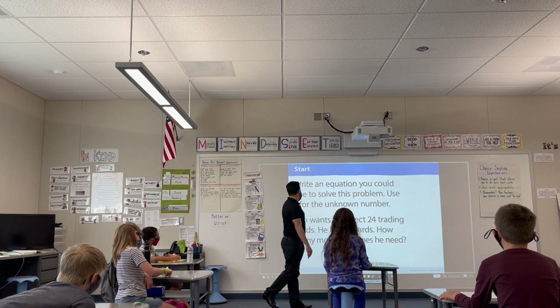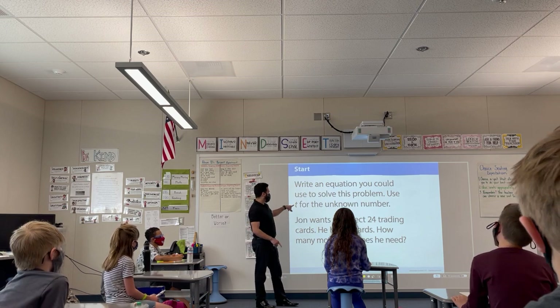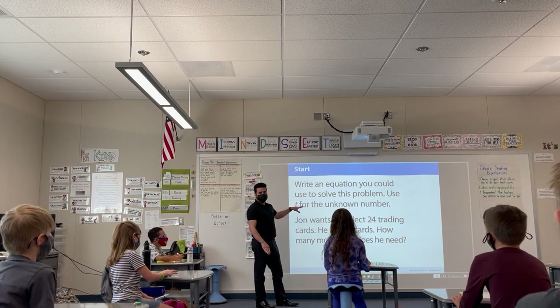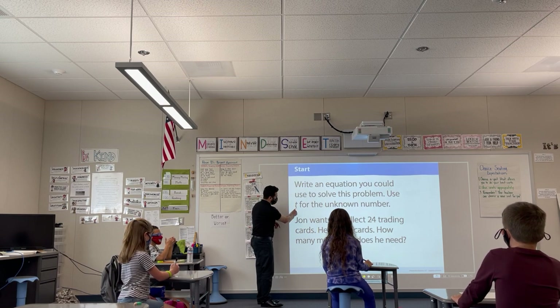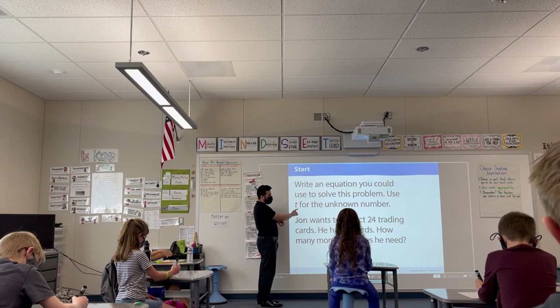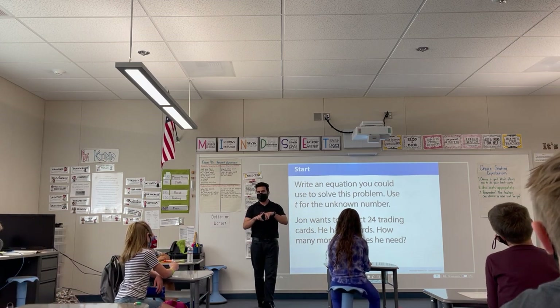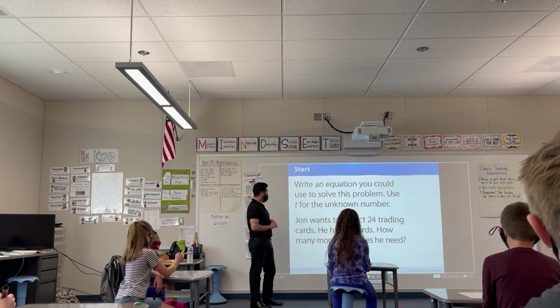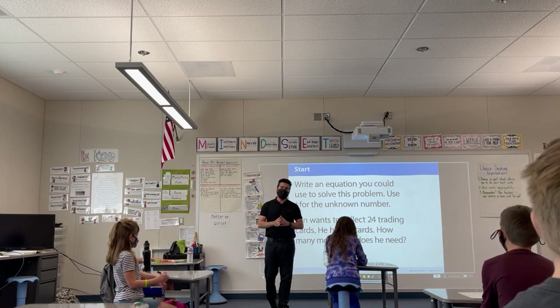Something you can do — because I know the letter T really looks like a plus sign — in order to help you identify a T so it doesn't look like a plus sign, is make a little tail on the bottom. Whenever you make your T for the unknown number, make a little tail on the bottom so it doesn't look like an addition symbol.